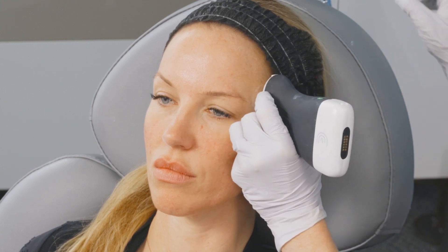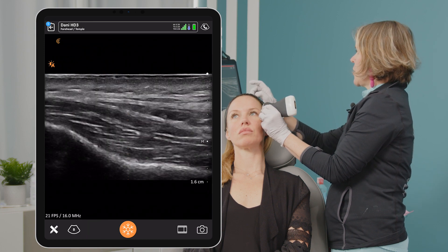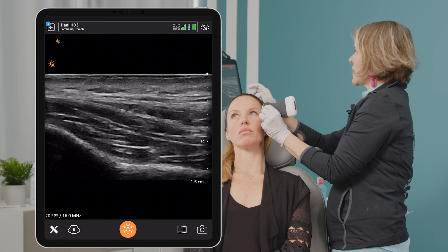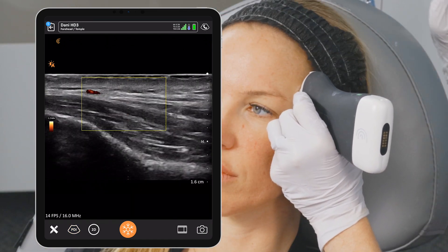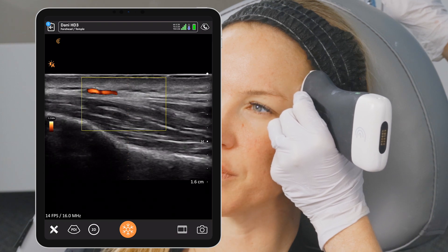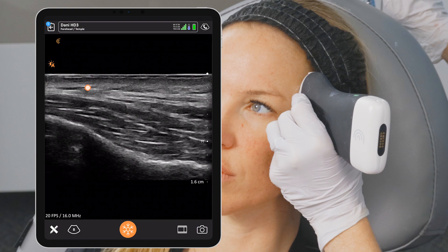I'm going to quickly show you: with my probe on, we're going to see that this artery is visible on Doppler, and then we're going to go back to B-mode where we can still visualize that layer and see that little tiny pulsation in that same layer. I'm putting it back to power Doppler just so you can see — here's the artery on Doppler — and now back on B-mode, we still see it.